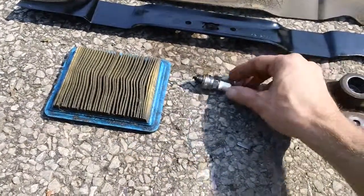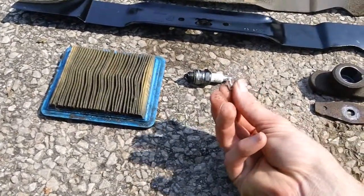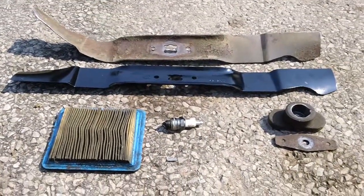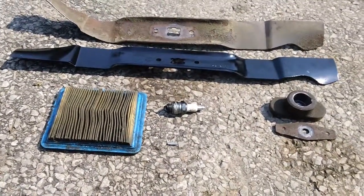The spark plug was also oil-soaked and he sheared the flywheel keyway too — you can see it's completely sheared right in half. We had to clean out all the intake as well because it was all clogged up with oil.